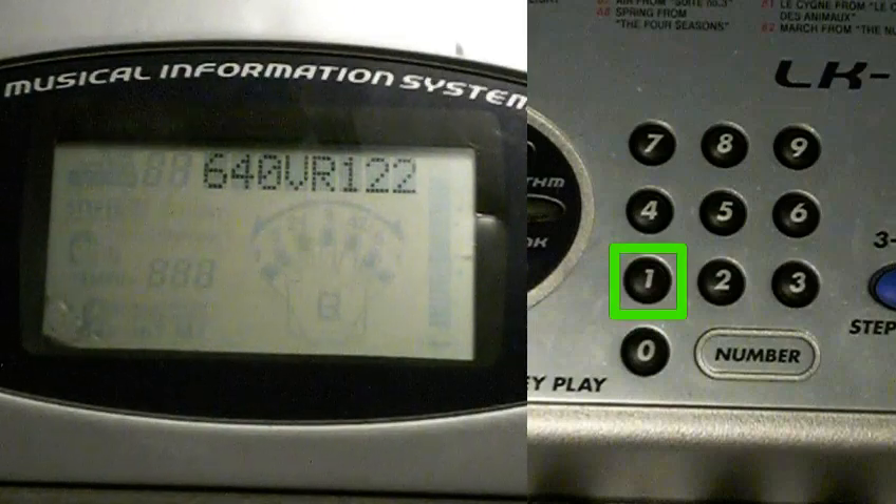This keyboard's ROM is version 1.22. This may look like 122, but that is because there is no room for the decimal point.